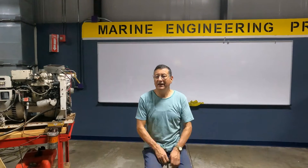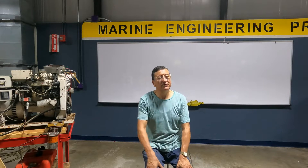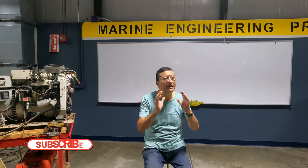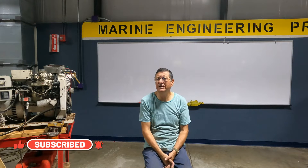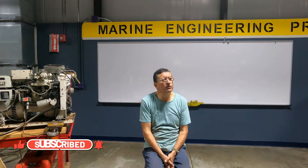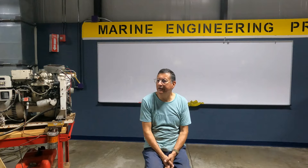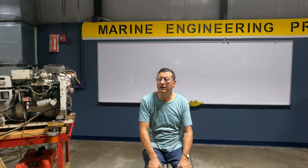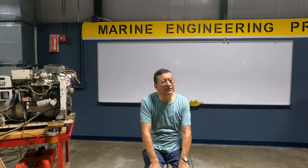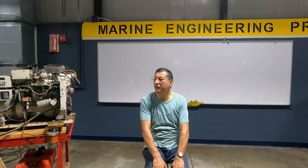Why is it important to verify what type of generator you have from the beginning? Some people say it doesn't matter. Mr. Lopez noted that some manufacturers produce an alternator type, others an armature type. This is not critical for everyone, but if you are a technician dedicated to service, yes, it is important for you.